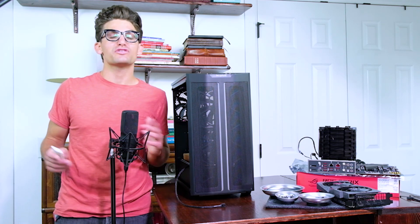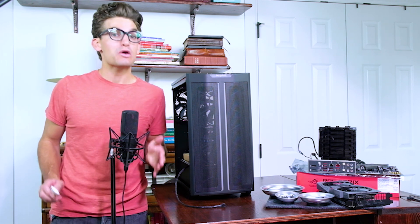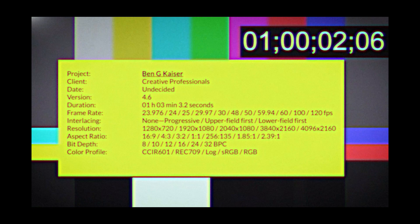In this video, I'm going to walk you through how to build your very own video editing computer. I'll be building a Ryzen rig with a $1,500 budget. Let's get rockin'!